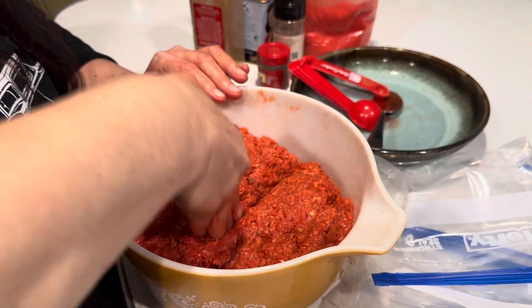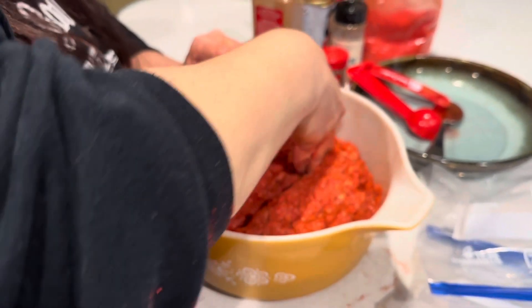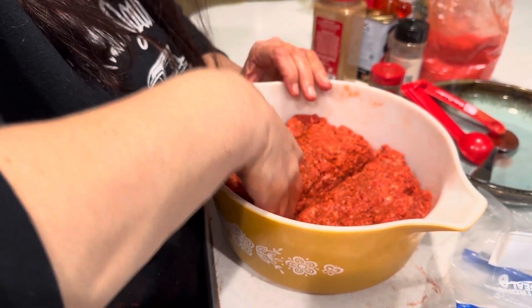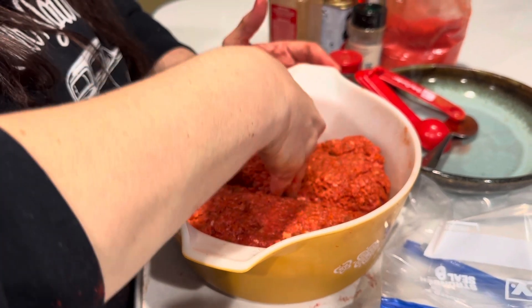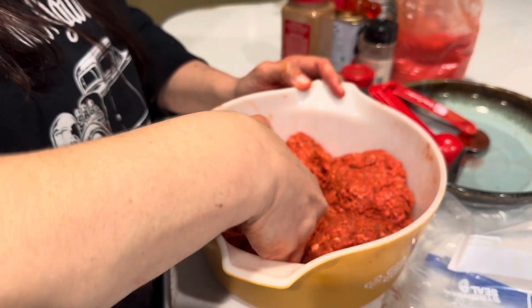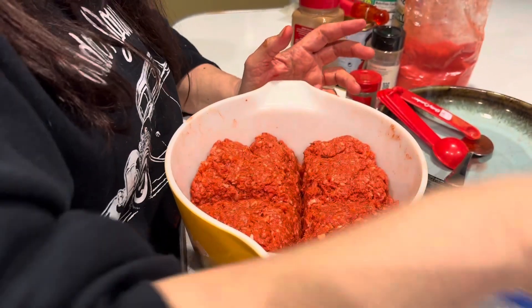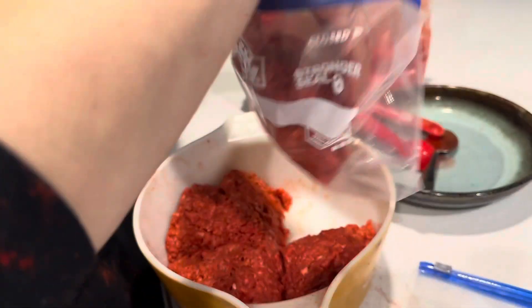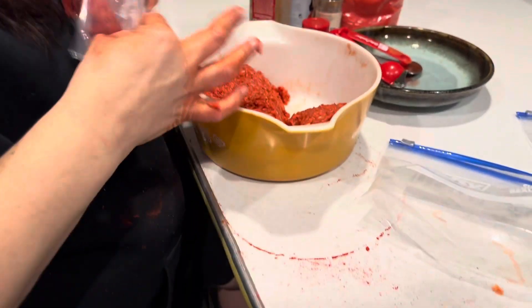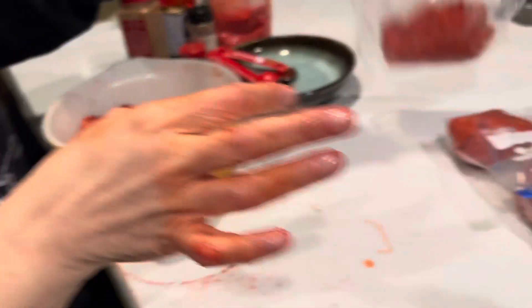I'm going to flatten this out and try to make four different cuts — just split it into quarters. My partner, Mr. J Dog, wants some tonight, so I'm still making four portions. You can use it the same day you make it, it just won't be as flavorful as if you allowed it to sit. You can make it into pretty little loaf shapes, but I'm just tossing them in the bags since it'll get broken up on the stove anyway.